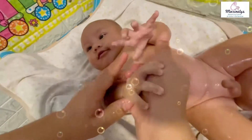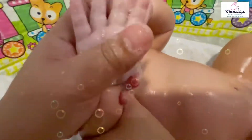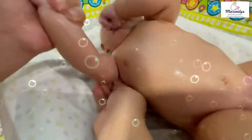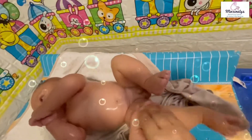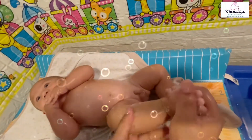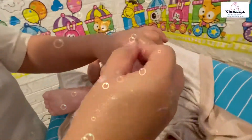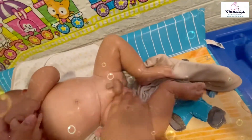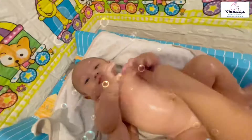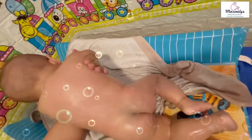It suits the baby's skin, leaving a unique and long-lasting scent on your baby's skin. Make sure you cover all the creases and the genital area. Turn your baby so you can cover the back, the neck, the hair, and the bum area.